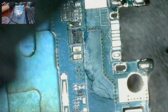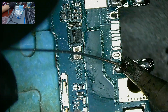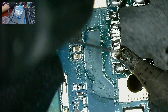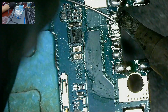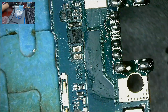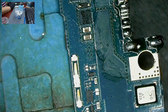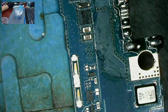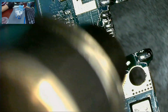Add leaded solder to the pads. This is how the old charging port looks like under the microscope. Grab a new charging port. Set the hot air station to 340 degrees Celsius and heat the board. With this temperature, the plastic on the charging port will not melt.